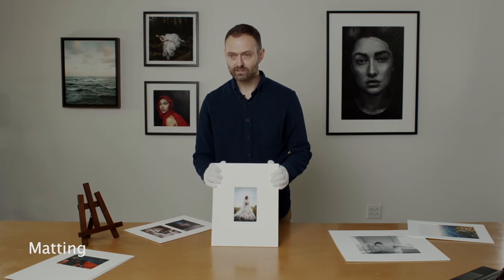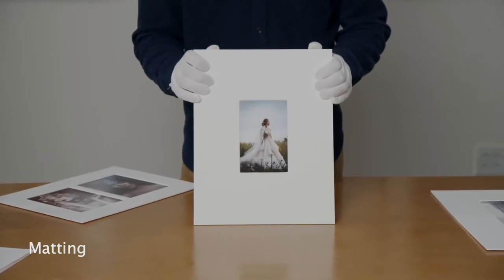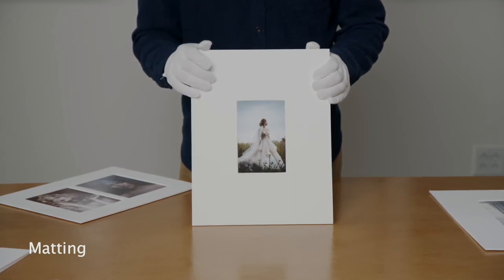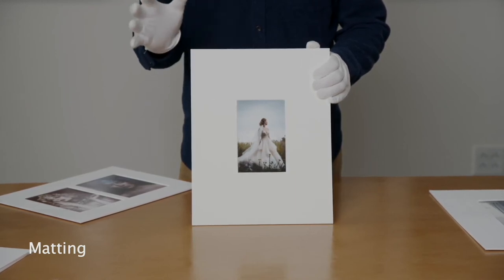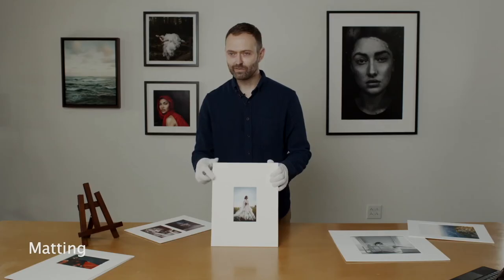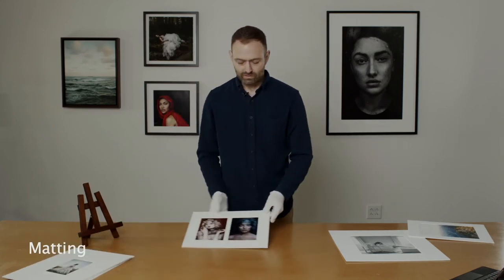Things like this where you can do a four by six in an eleven by fourteen mat — just more mat board — are sometimes really nice. More mat than filling it is a really nice pairing. It's kind of an intimate way to do it because you have to really look up close.